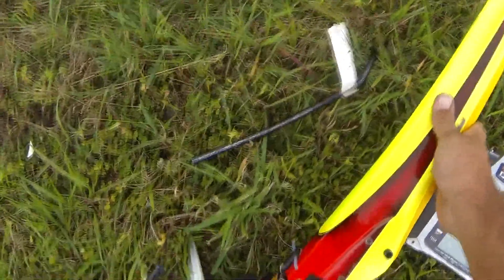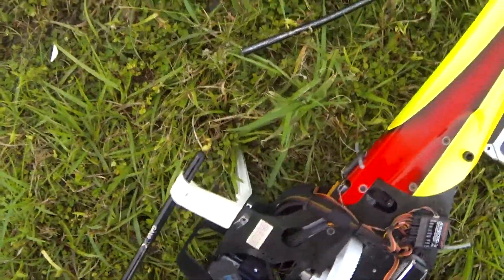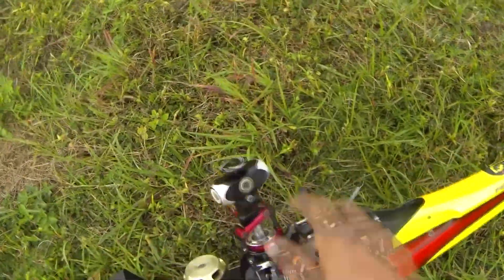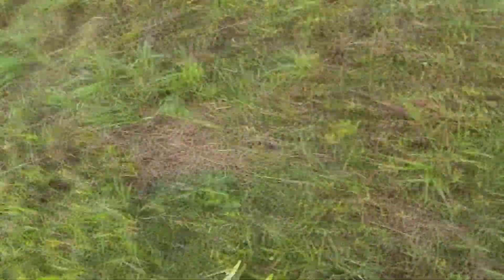Tail boom cracked. I wouldn't doubt if the main shaft is still straight. The rest of the tail seems alright — relatively okay, I guess.